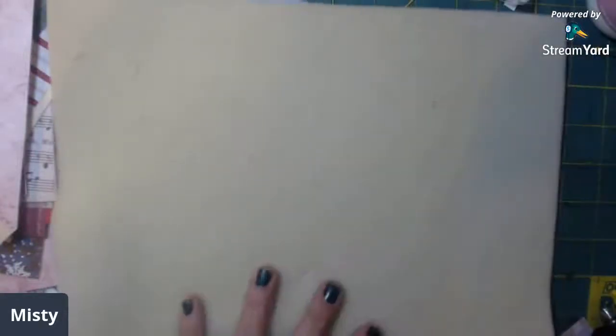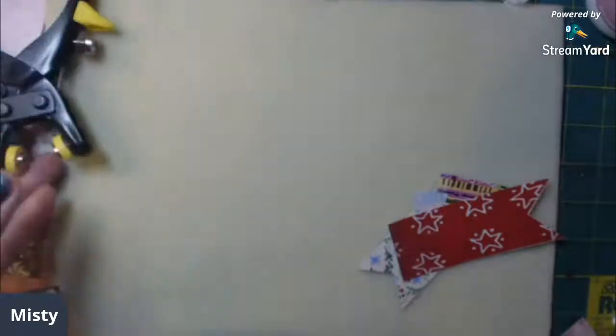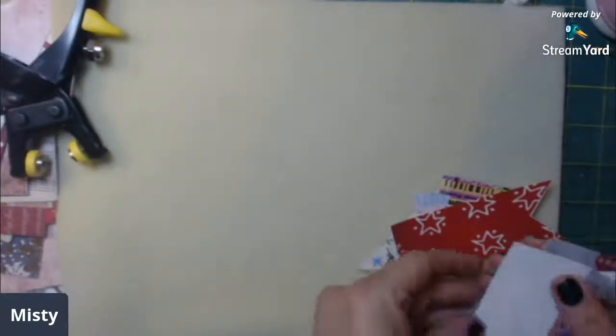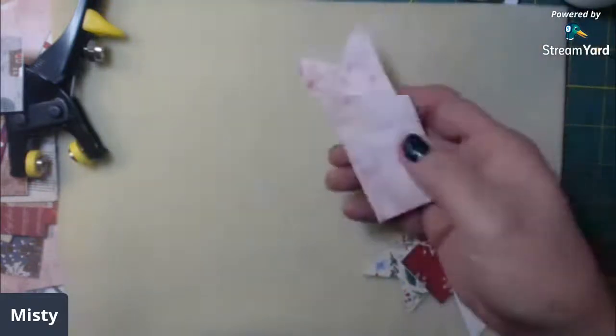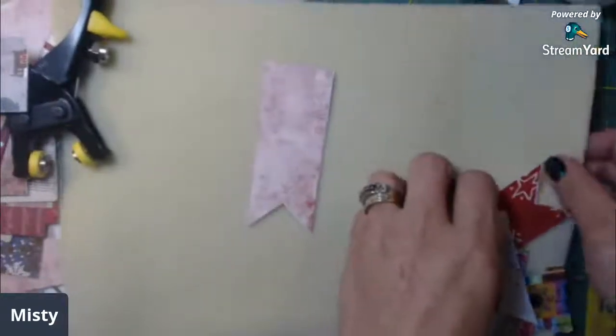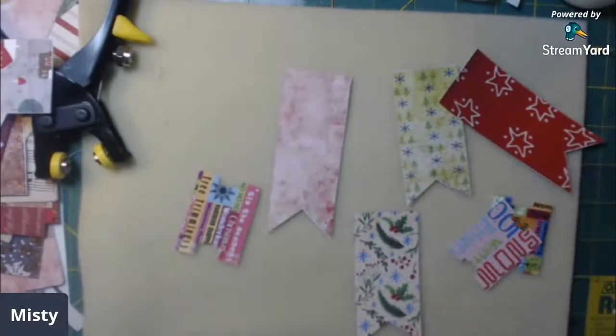Hey good afternoon everyone, this is Misty here and I am here to do some more crafting with my Artsology design team kit for my November project. I have some of these flags and tabs that come in the kit, so let me show you.